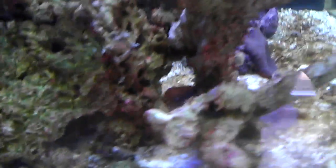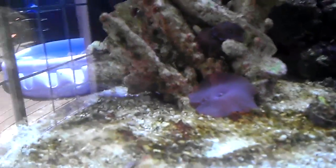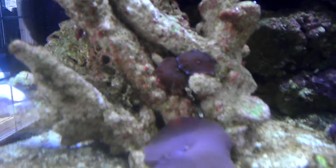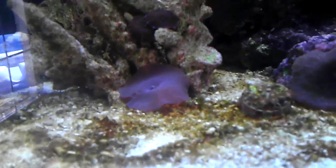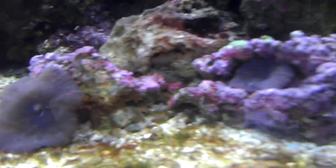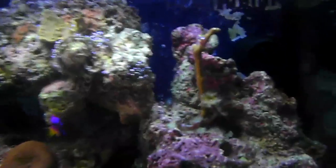A couple little polyps right there. Mushroom down there in the back — I'm a big fan of mushrooms, they're easy and they look really cool. I got these two mushrooms right there, and a big mushroom laying down there. Pretty cool zoa colony with the orange and the green right there. Another big mushroom, and a piece of ice, some kind of SPS.